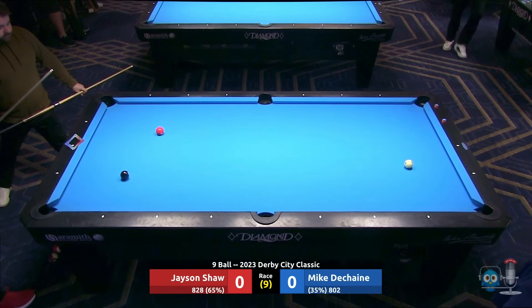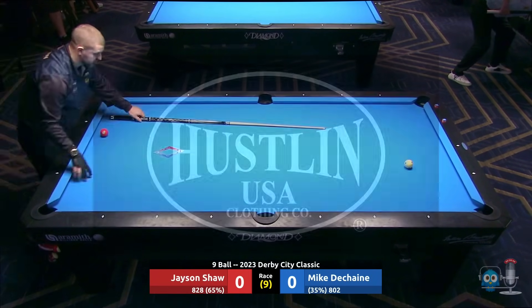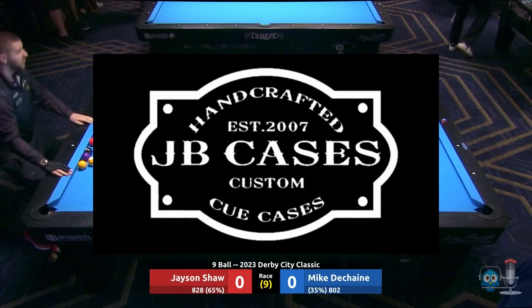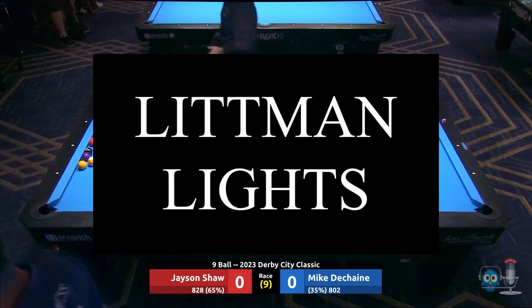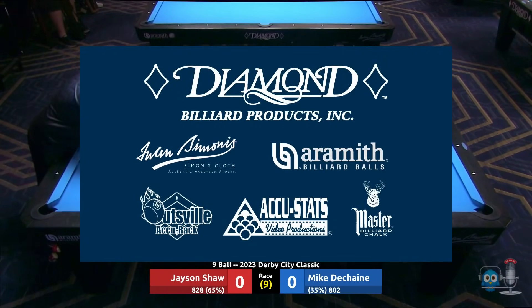That's Mike DeShane at the top of the screen with the three ball, Jason Shaw with the eight — Jason wins the lag. This live stream is also brought to you by Hustling Clothing USA, JB Cases, Jerry Olivier Custom Cues, Litman Lights, Diamond Billiard Products, Simona's Cloth, Aramith Billiard Balls, Outsville Accu-Rack, Mastered Billiard Chalk. Also check out Acustats Video Productions for their coverage of this tournament.